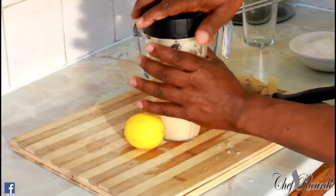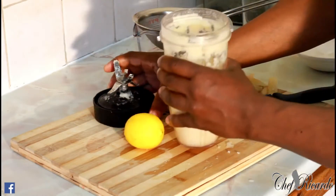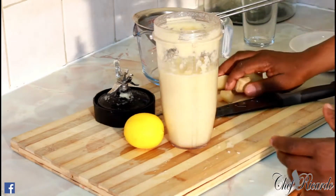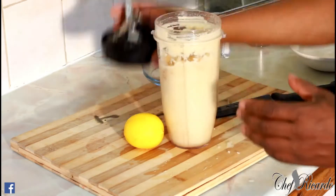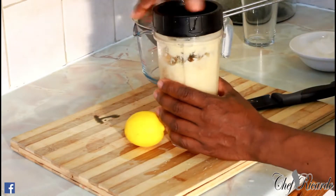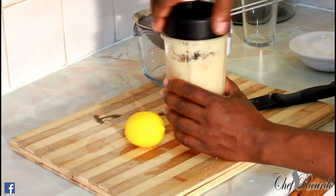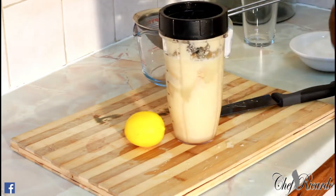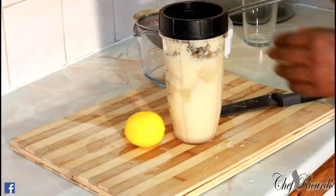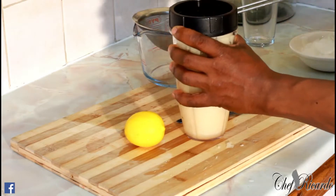I just blended that amount of sugarcane — that looks really nice. Now I'm going to put the rest of the sugarcane and ginger inside. The reason I added water is because sugarcane is really sweet, so I'm just diluting it. Now I'm going to blend the rest of the sugarcane.